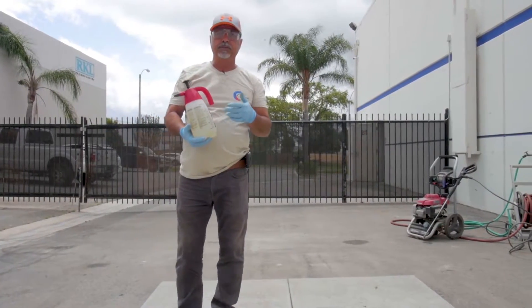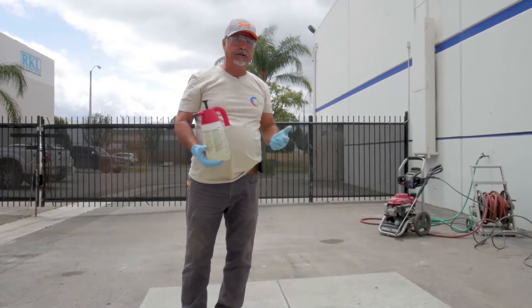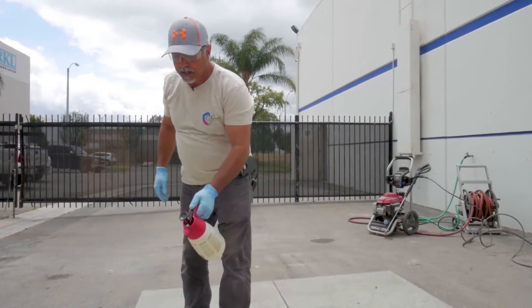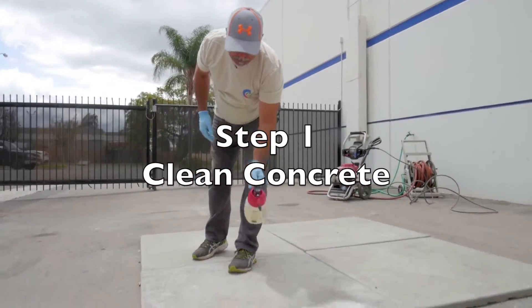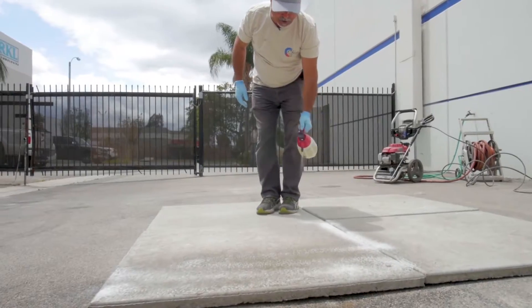I went ahead and put the Super EcoEdge into a small sprayer for the small pieces we're going to be showing you how to clean. Just use it a hundred percent. Spray it onto the surface of the concrete. Make sure there's no wind.